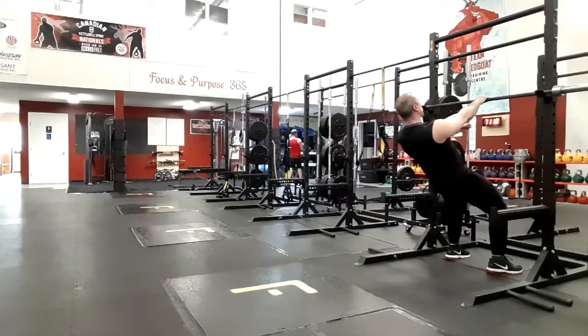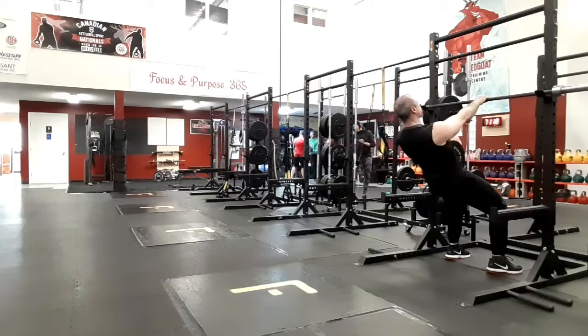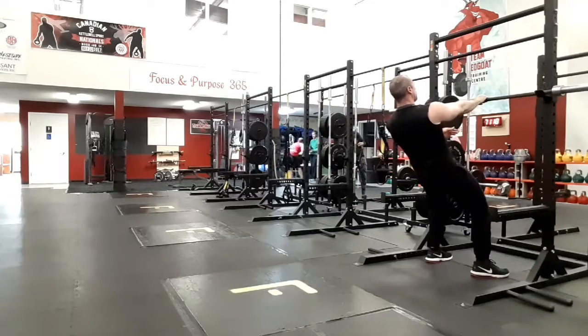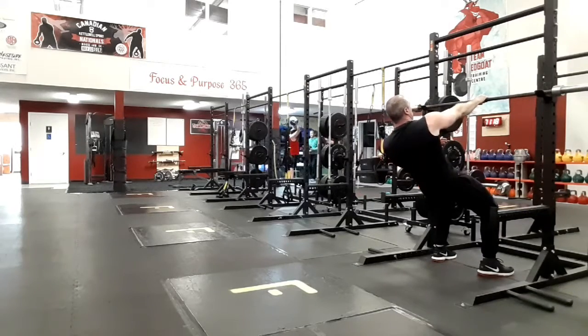You'll see that my elbow rotates out as I drop myself down into protraction, and then it rotates in as I pull myself up into retraction and depression. We're just focusing on isolating the shoulder blades, the mid-back rhomboids.